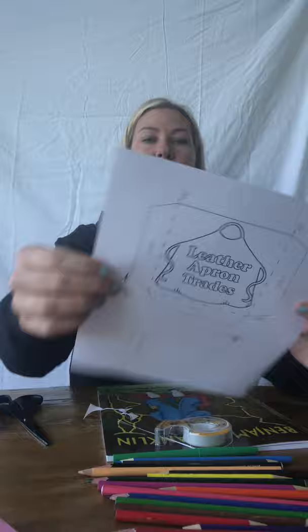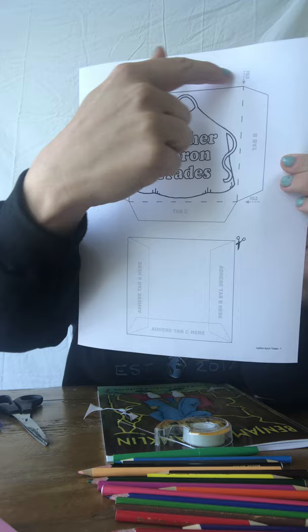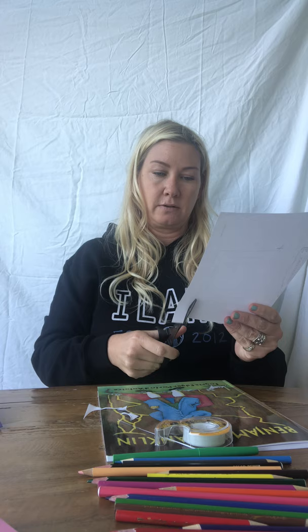Now that you have your fat popsicle sticks done, we're going to start on this page — this is going to be forming the pocket. We're just going to cut out the square. On this part, we're going to cut around the outside edges. Do not cut on the dotted lines — make sure you stay on the outside.